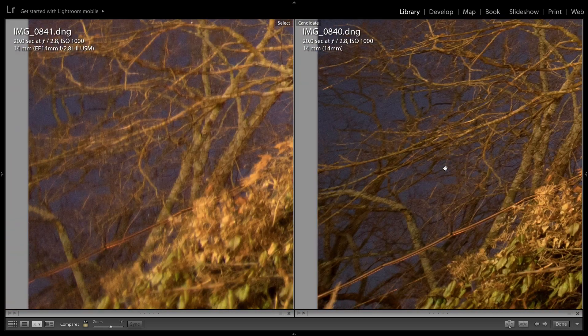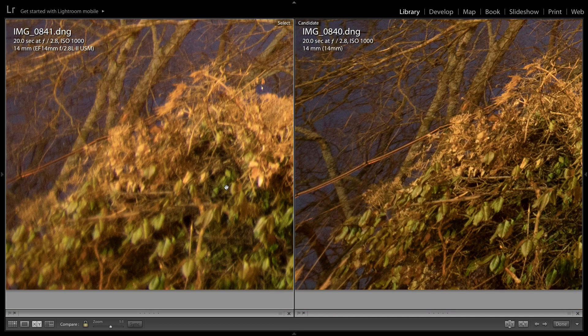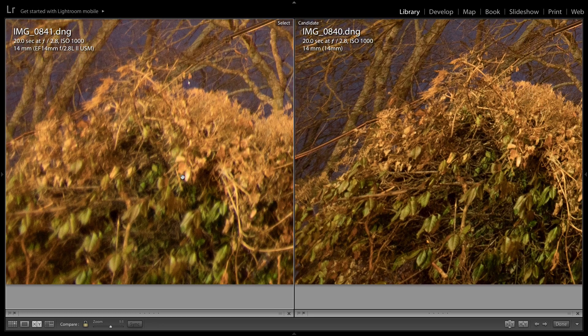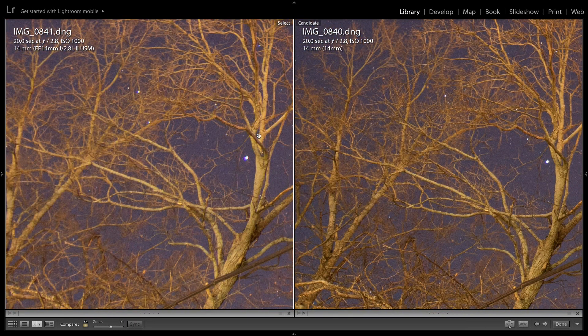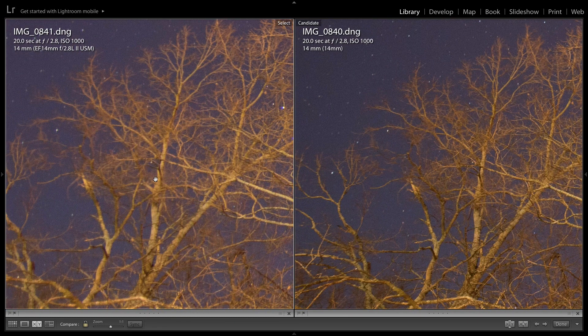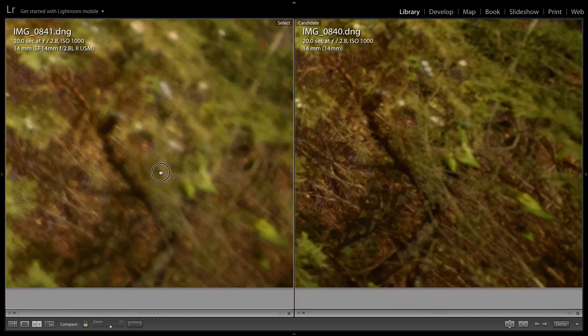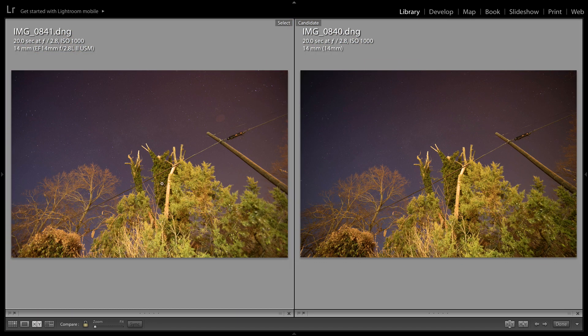Looking at the corner of the image, I think this is mostly due to the fact that the Canon is just not quite as sharp on the edges as the Rokinon is — there wasn't any significant wind to account for the blur. Moving more toward the center, there's a little bit more detail on the Rokinon than on the Canon, especially with the branches. The Canon is a lot more blurry on the edges than the Rokinon at aperture 2.8 — quite interesting.